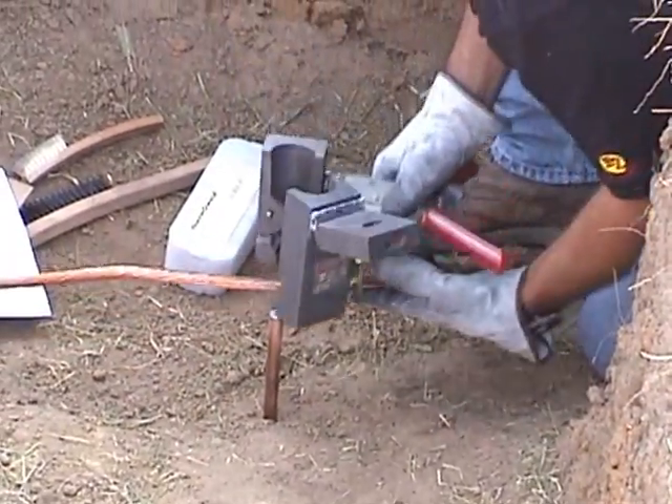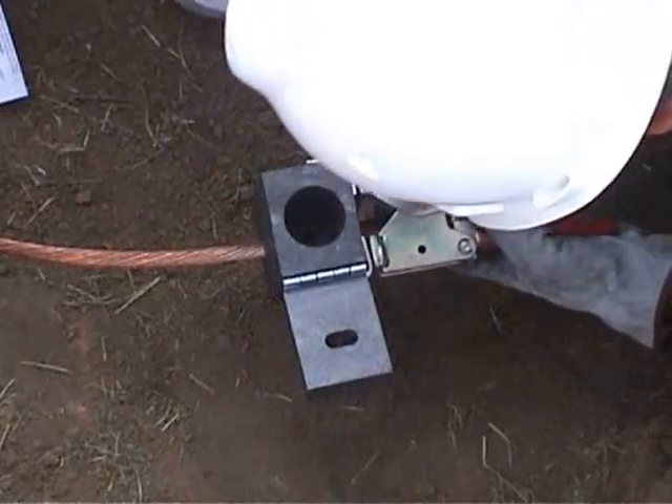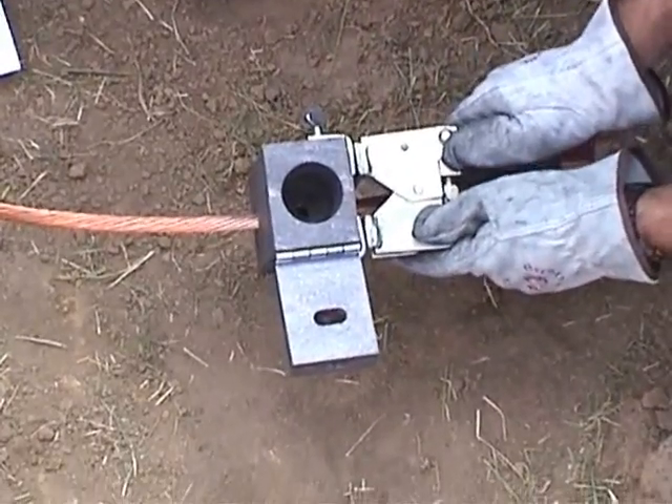Insert the cable into the mold while clamping the mold onto the rod and close the handle clamp. Make sure the mold is seated correctly on the ground rod with the cable running through it.